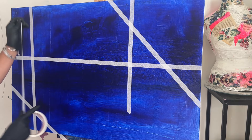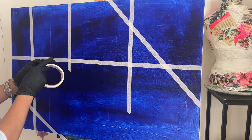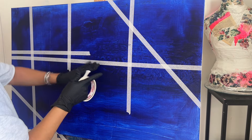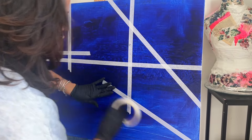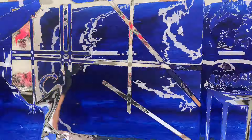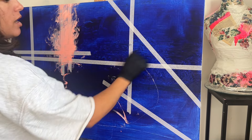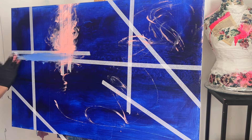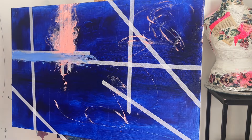This is going to be fun. I'm just randomly taping my canvas to get different effects. I don't know what's going to happen — this is a working process. I'm going to start with a nice fishy orange, just making marks right now, just playing around.